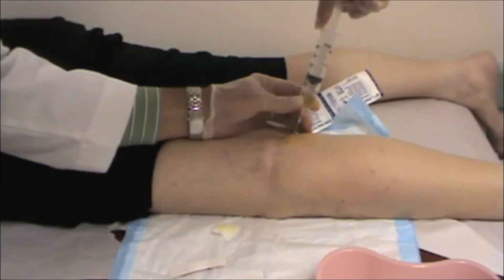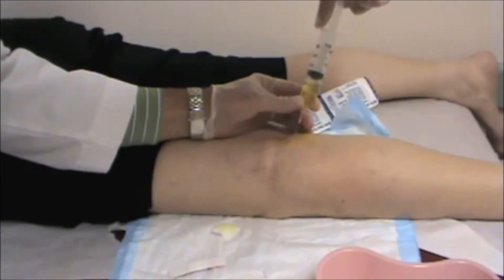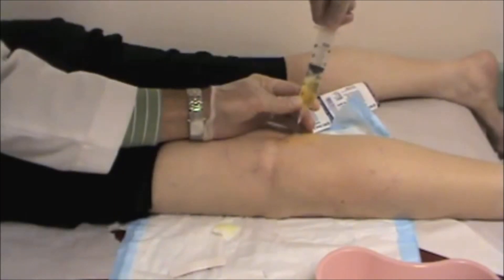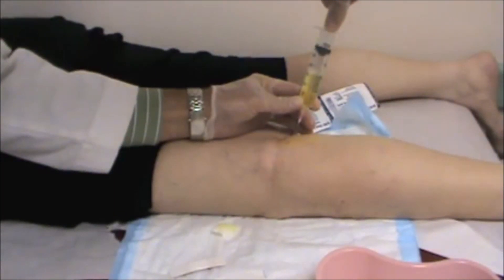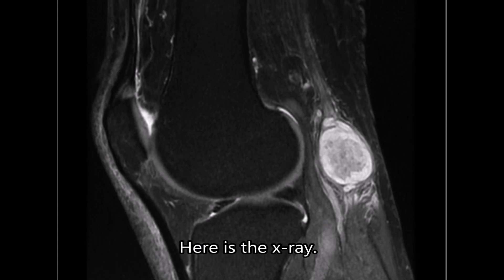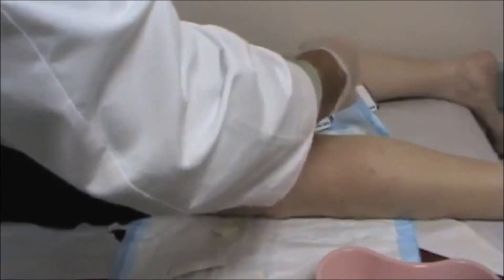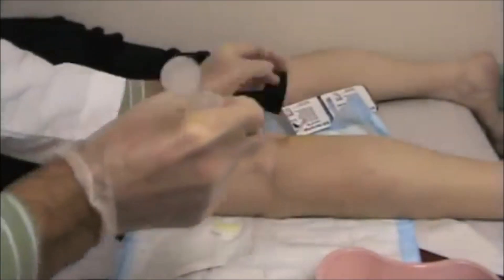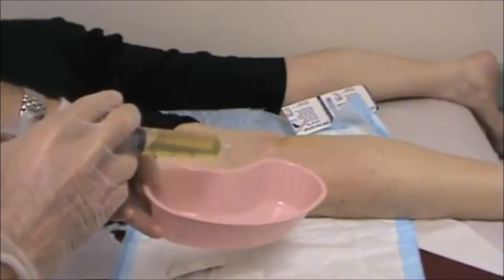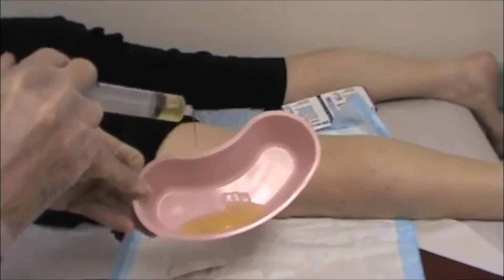It's very thick fluid. Trying not to move the needle — it's quite uncomfortable to move the needle in the back of the knee. And you can see it's very, very thick fluid. It's like a jelly.